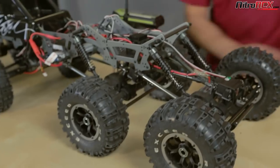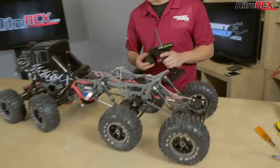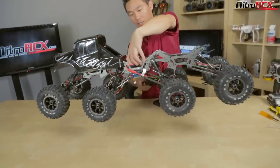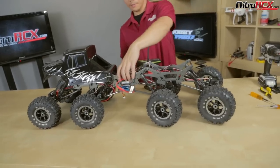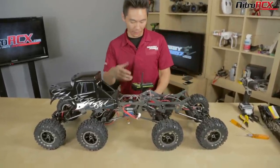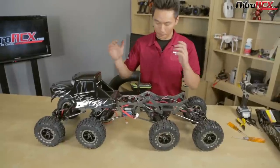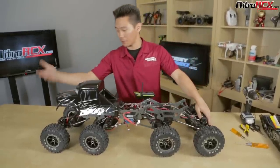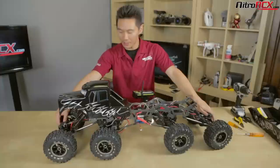I have my servo horn screwed in. Transmitter on — I'm on crawl feature C on the GT3X. We're getting opposite steering, which gives much tighter turn radii. If you go to crawl feature D, the wheels go in opposite directions giving you a crab walk. Crawl feature B steers the rear wheels instead of the front wheels — pretty cool. If you have a different transmitter you can program your own mixing features. That's how you do the eight wheel steering — pretty simple job. You just mimic the front steering linkages and get the eight wheel steering packages from NitroRCX.